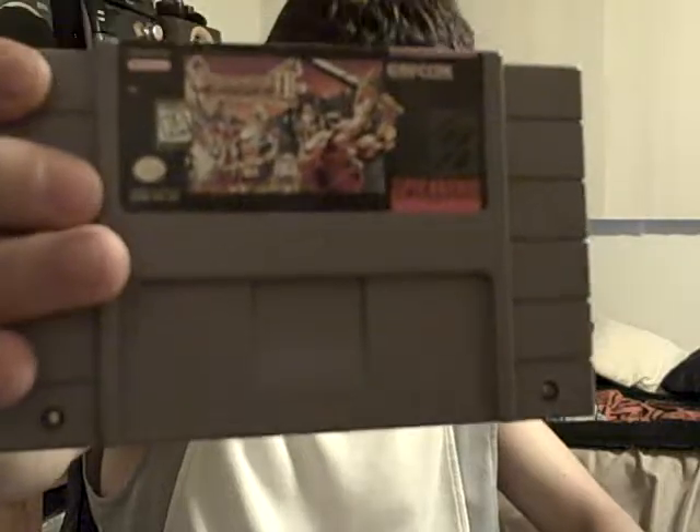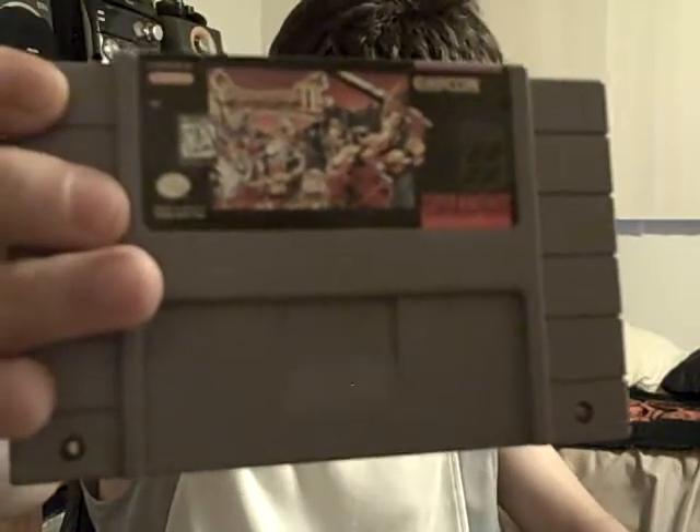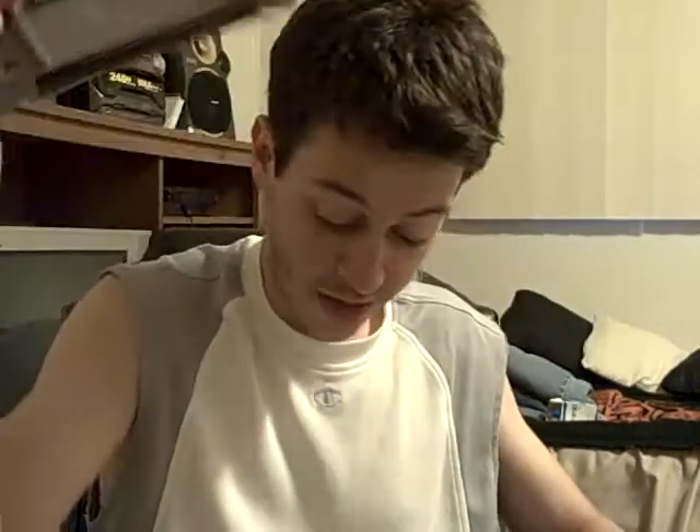Next is a surprising flea market find — Breath of Fire 2 for SNES. I got it for $3 and its current value is $34, and the price seems to keep going up. I'm about 20 to 23 hours into the game and loving it. It's made by Capcom, and I really like this turn-based RPG.